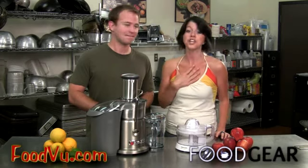Any juicer you buy should have multiple strainers built in so you can control how much vegetable pulp is mixed in with your juice. I like a chunky blend, and some people like theirs pulp free, so the juicer needs to accommodate both preferences.